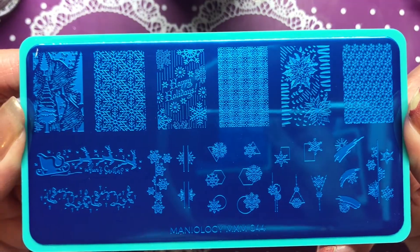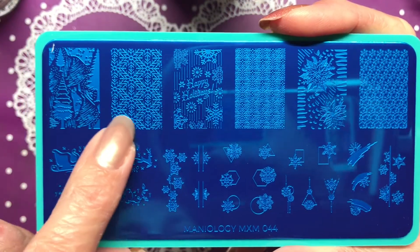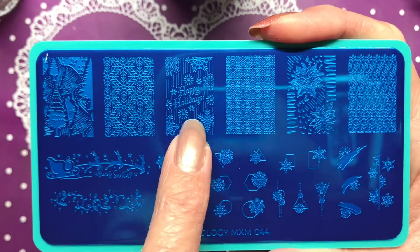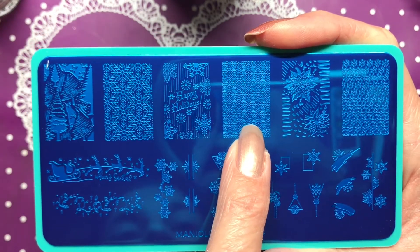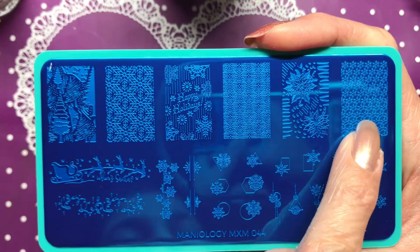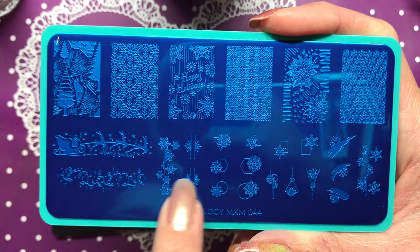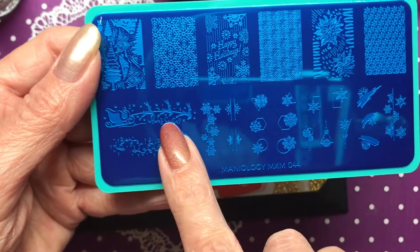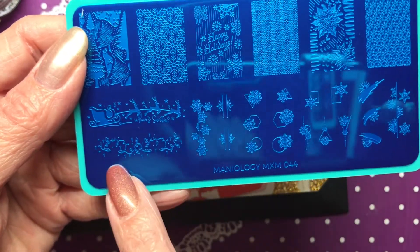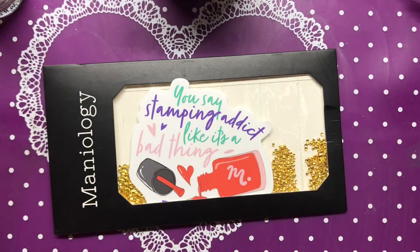Our next plate is MXM 044. We have abstract Christmas trees that look like they could be snowflakes, 'Happy Holidays,' poinsettias, maybe snowflakes, fancy snowflakes, reindeer and Santa's sleigh, Santa and Christmas lights, and Christmas lights.